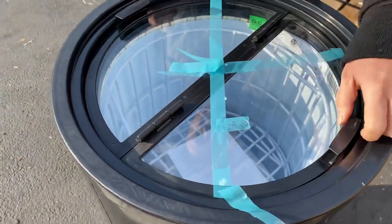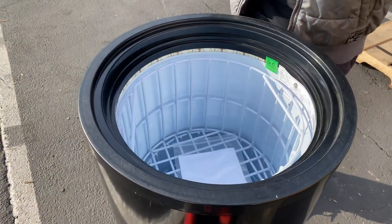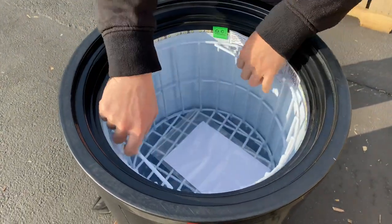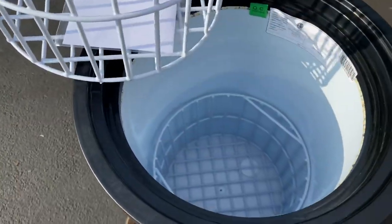Now at the top are two swing doors. These can be removed. And inside are two double-tier shelf baskets — one for the top and one for the bottom.